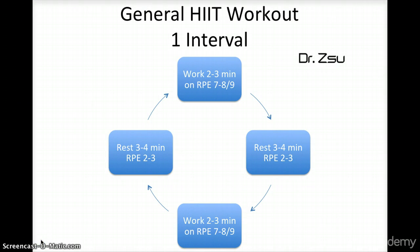To illustrate your general HIIT workout, this is what one interval looks like. What I've shown here is actually two intervals — one work and one rest makes one interval, so this diagram shows two intervals. Once you are progressing in your training, this can represent one full workout, and I will show you how that looks in the next section.